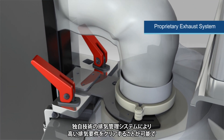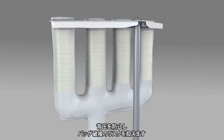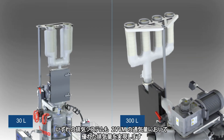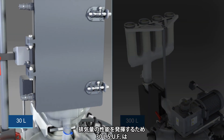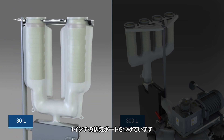A proprietary exhaust management system enables high gas flow requirements to prevent bag pressure and helps minimize the risk of bag failure. Both exhaust systems provide superior performance at 2 vessel volumes per minute. The 30-liter SUF accomplishes this by using a 1-inch exhaust port attached to a high-flow filter bag that can be configured with up to 2 filters.